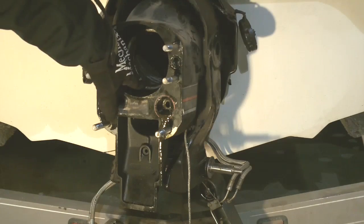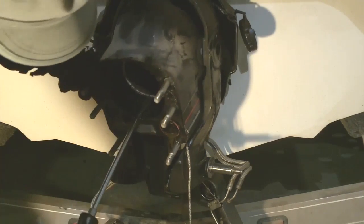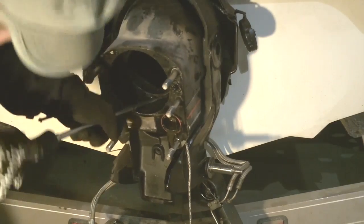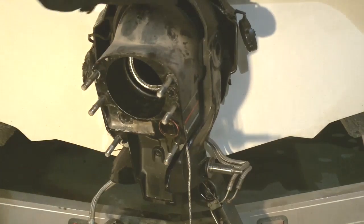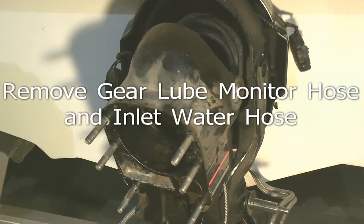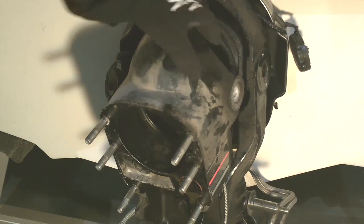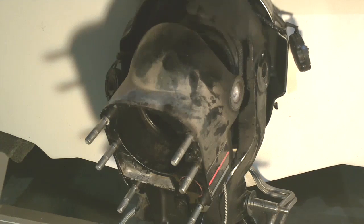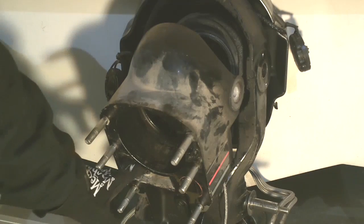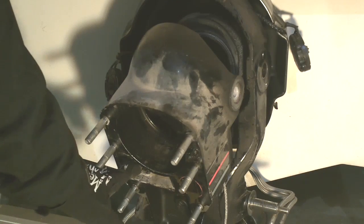We're now going to go ahead and break this ring loose that's holding the U-joint bellows on, and push up on the bellows to get it pushed in. With the U-joint bellows disconnected from the bell housing, the only things remaining are the gear lube hose — which comes from the gear lube monitor on the engine to the bell housing and couples up to the drive — and also the inlet water hose connected from the transom to the bell housing.